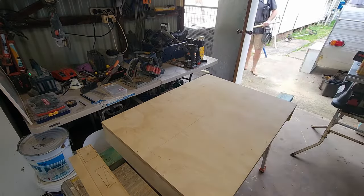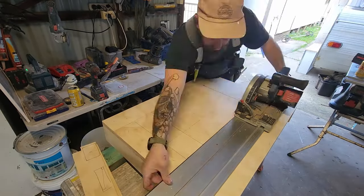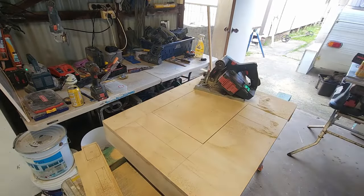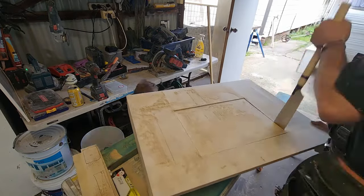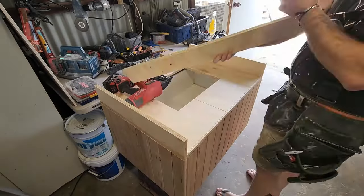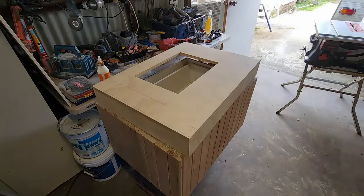You take your 18mm structural ply, cut the size of the top of your vanity, and rip the sides to the depth you want. From there I drew a rectangle in the middle, cut that out with a track saw, and used that piece to create the water plane. You want to make sure the water plane — the surface the water hits coming out of the tap — has enough fall so the water runs away. You do not want the water to hit and just sit there.